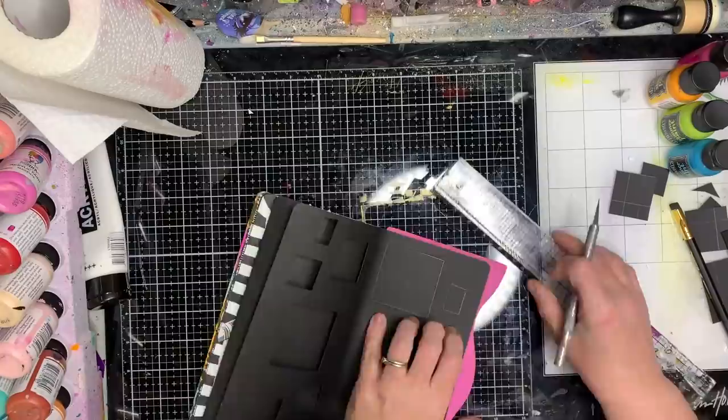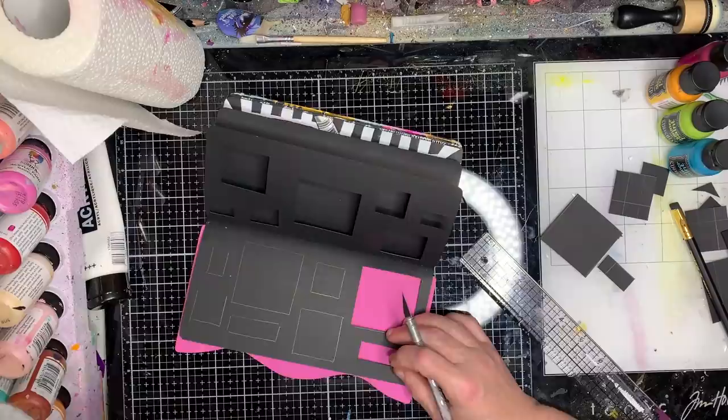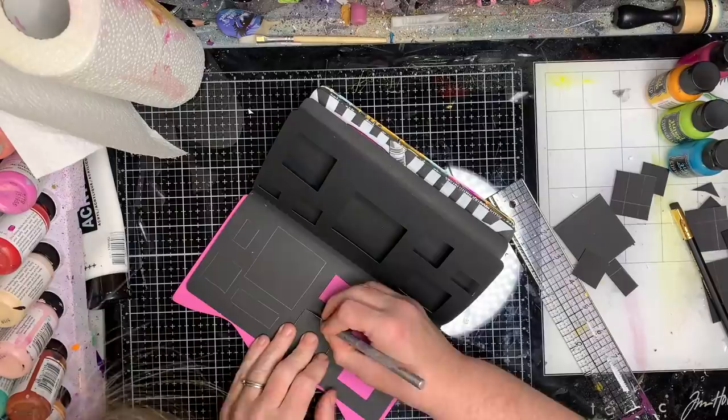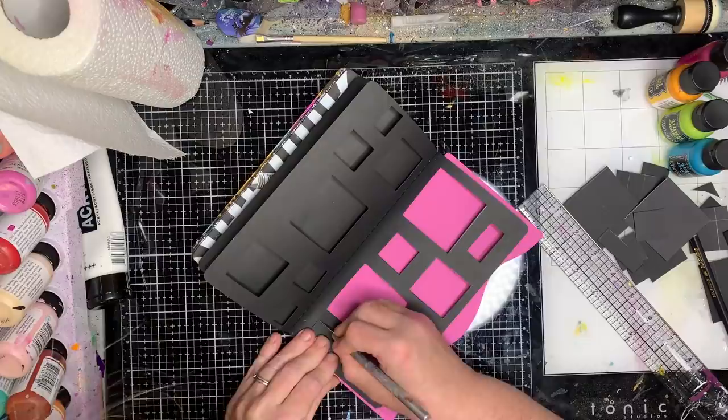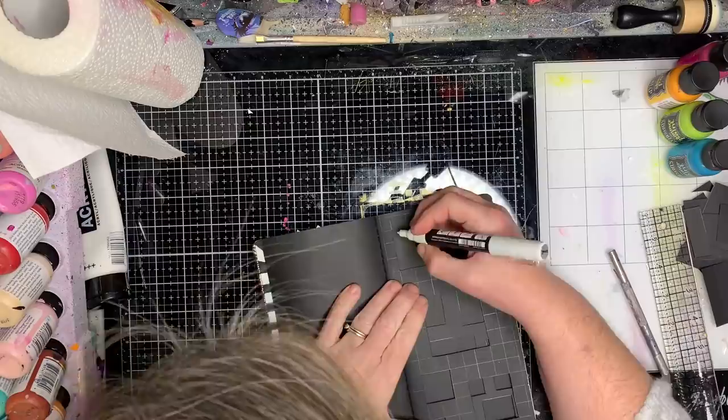I'm using the new Dilusions cutting board. Usually I use a little kitchen or Ikea chopping board — those really thin ones, I've chopped one in half and use that as my cutting mat in my journals — but this one's quite good as it's designed for this size book. You can sort of see as they open and close how they come together as a grid.